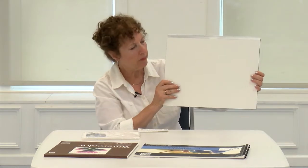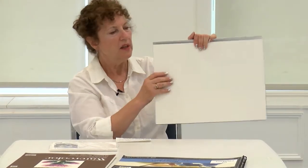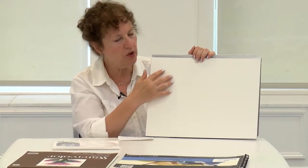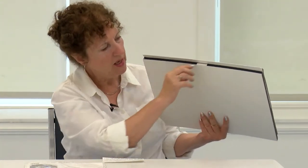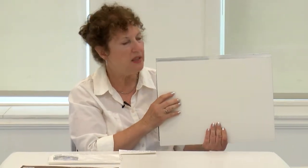This Arches is a watercolor block. As you can see, it has a black plastic all around the sides that keeps the paper intact. When you're done with your painting, you'll look for a little section at the top, take your razor blade, go along the paper all around, and pull the paper off. That way you'll have a nice, fresh, clean piece of paper underneath to start your next painting. I will show you how to do that when we get to watercolor.